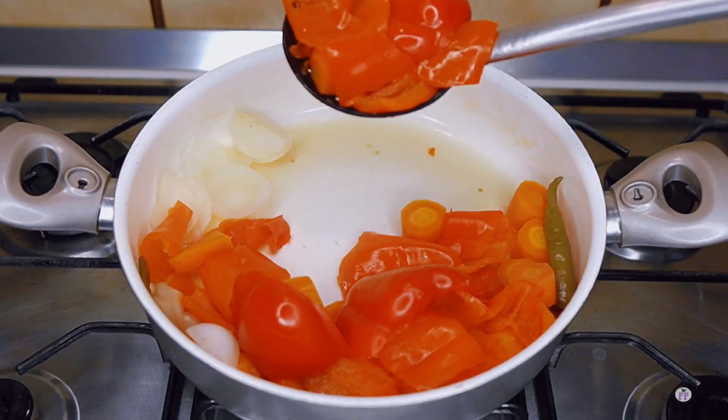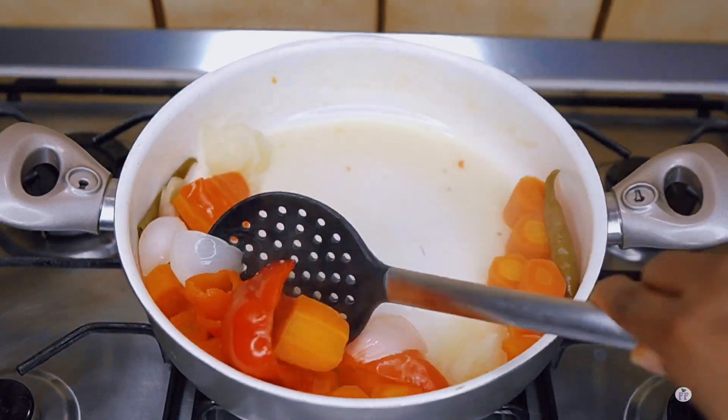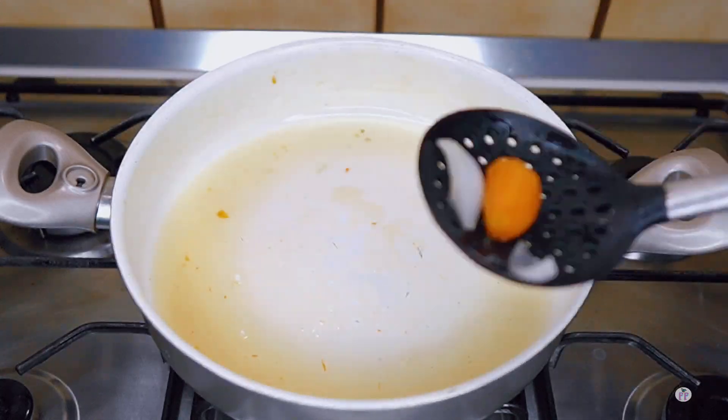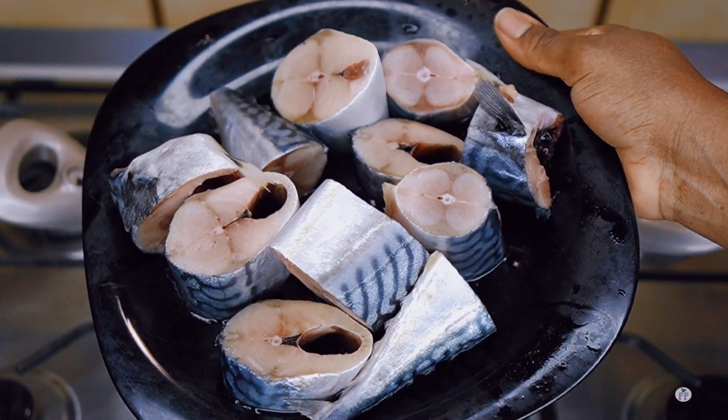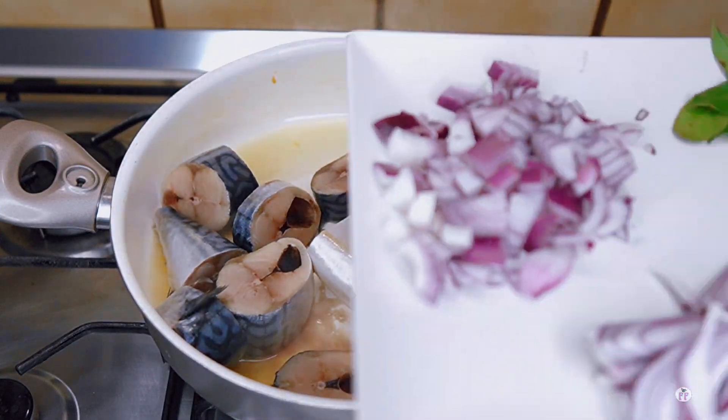You guys know that carrots are tough, and if you don't have a good blender it can ruin your blender. This actually happened to me — I was making jollof rice some time ago, blending carrots, and my blender got spoiled. I had to buy a new one.